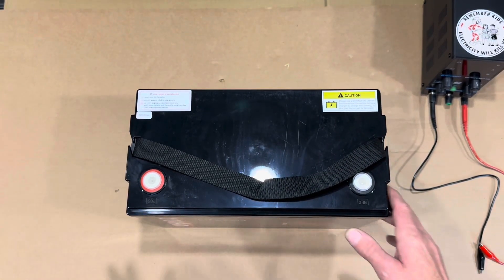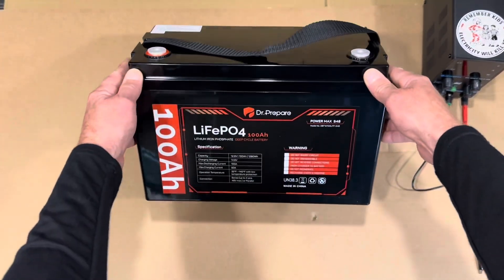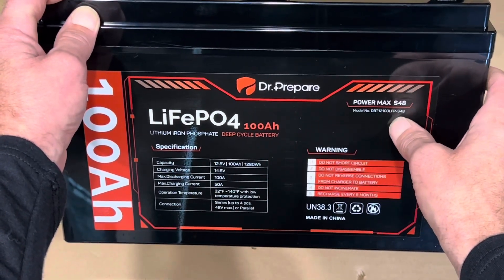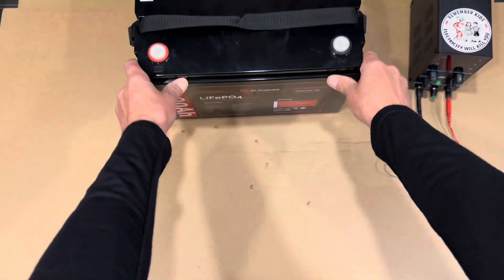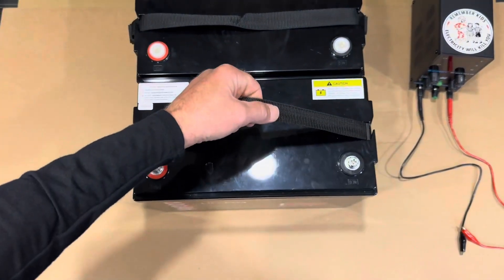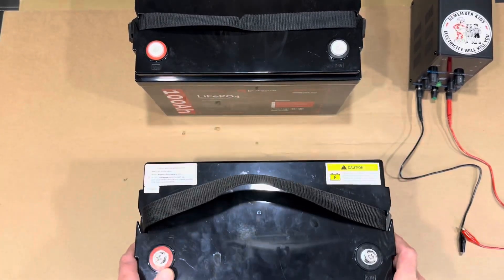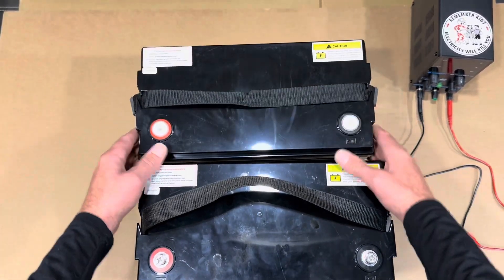This is a 100 amp hour lithium iron phosphate battery. If you haven't seen my other Dr. Prepare review videos, I'll have a link in the description and also a link to where you can pick one of these up. Same as the last battery — PowerMax S48, same model number DBT-12100 LFPS48. There's the one I just unboxed, and right here behind me is the one I've been using to run the inverter test and breaker test. This is the new one for today's video to cut open — identical batteries.